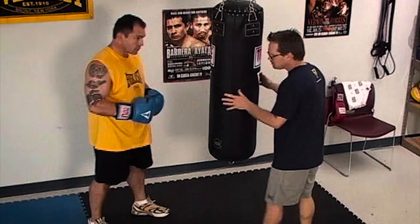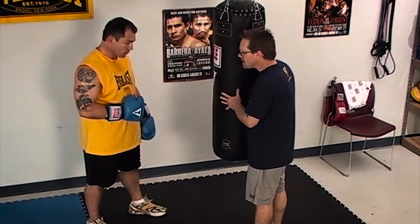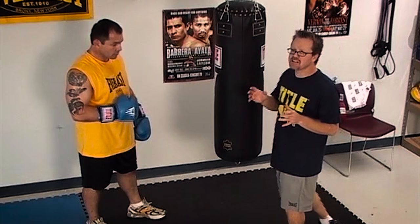Justin, of course, knows this drill because I've trained him for many fights. The thing is, you want to go with power shots — a whole three minutes of power shots — it's a great workout.